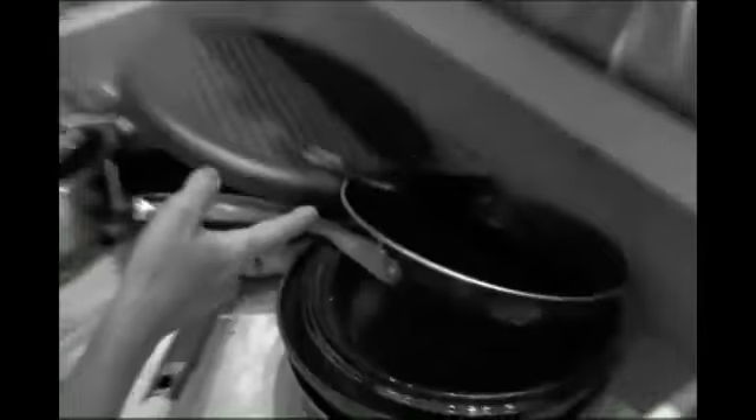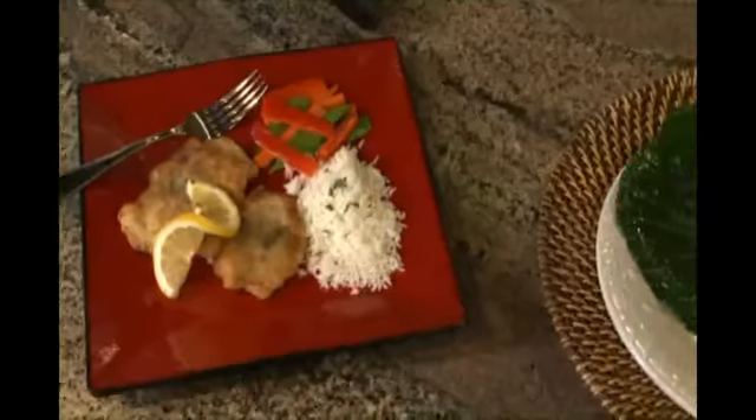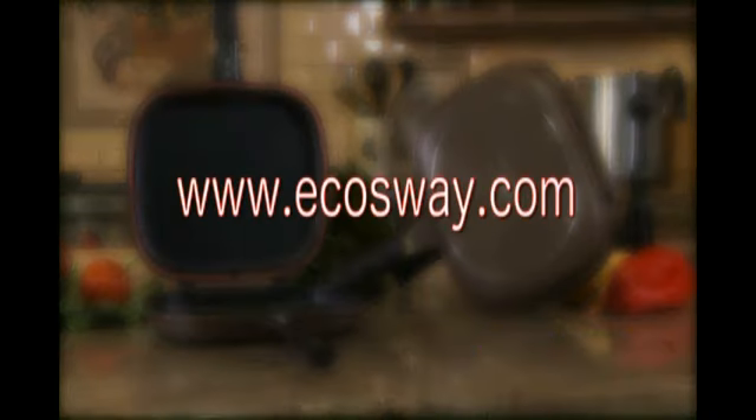So put away those messy pots and pans cluttering your kitchen. Get the Flip and Cook, an indispensable kitchen appliance that will save you time in the kitchen and give you more time to enjoy life. Visit your nearest eCauseway store or go to www.ecauseway.com today.